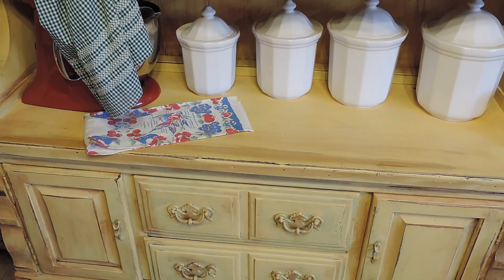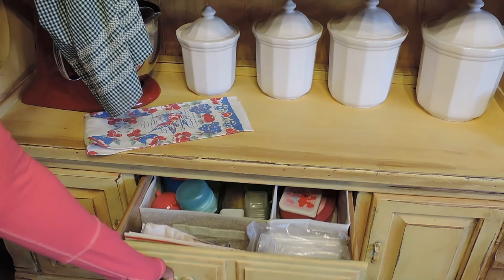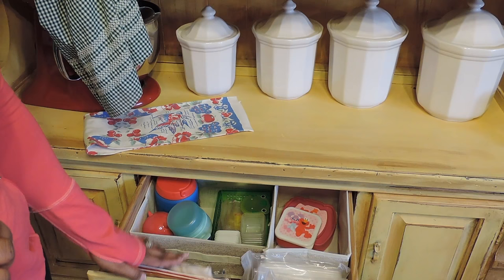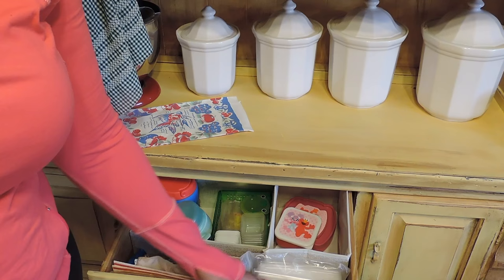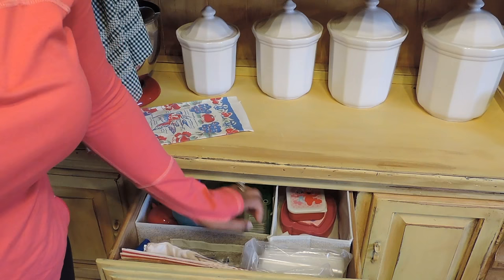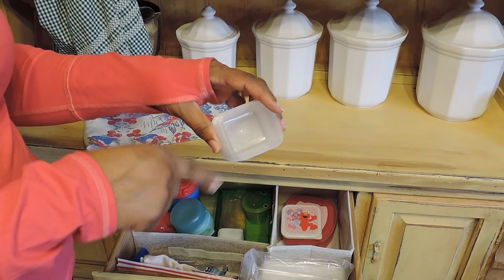Now the drawer here — these are the things that I use for their lunches: any canisters, paper bags, because a lot of times they just want to take a paper bag so they can toss it, Ziploc bags. And then here are some more little small containers — the larger container my husband has, but some of the other containers I use to put my daughter's lunch in. And here are some little ones from Dollar Tree that I use for sauces.